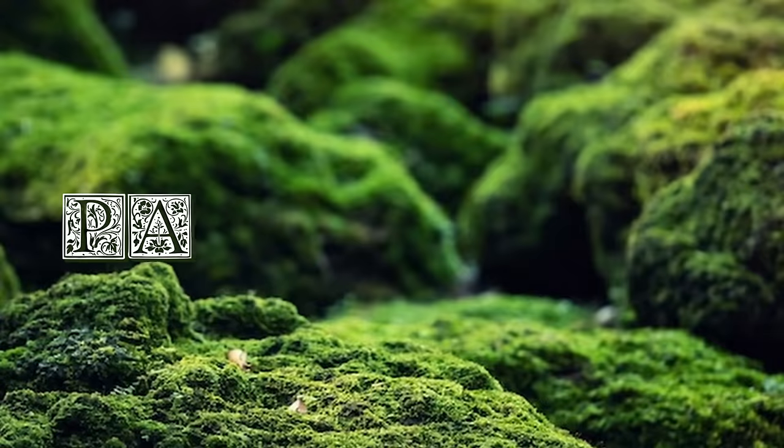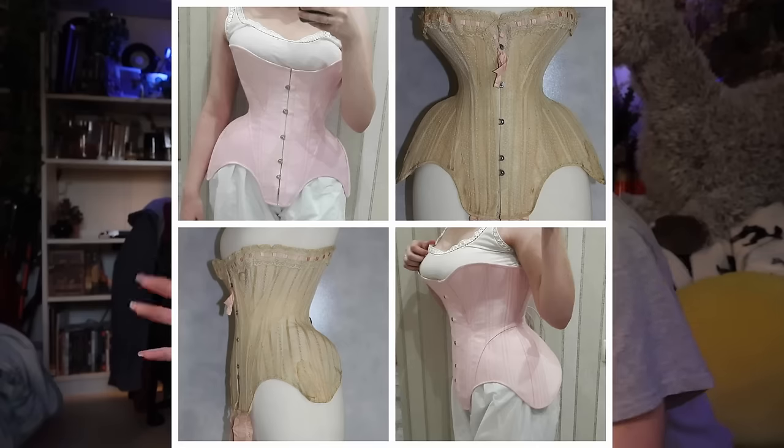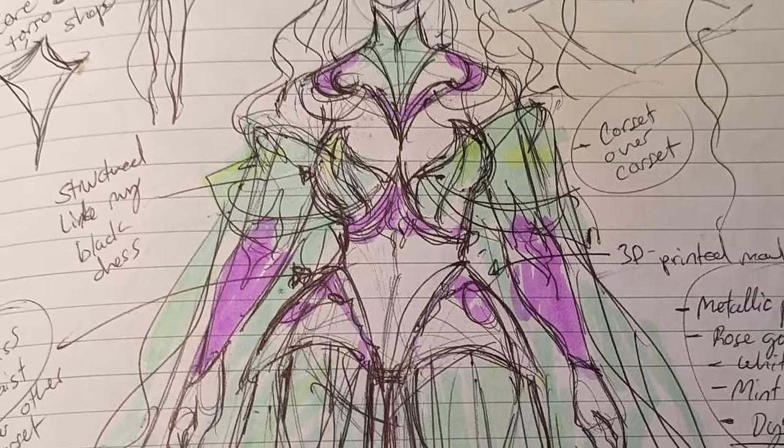So, patterning. For this project, I am definitely very inspired by the Edwardian S-bend corset style. To me, it is just the most dramatic look. The flare on the hips is pretty much exactly what I'm going for. Problem is, I do not know how to make a pattern for this type of corset and I don't have one.